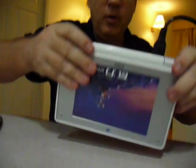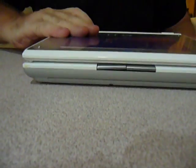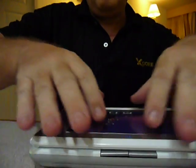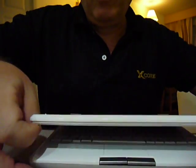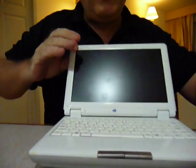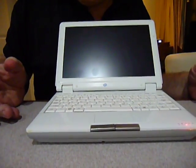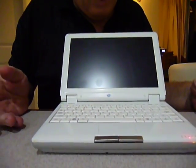Now I'm going to turn this around and show one more feature — we can put our own photograph or printout here so we can customize the netbook in an education situation. That's really nice because every child gets a chance to customize it and identify their own product.